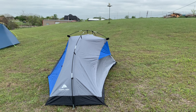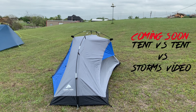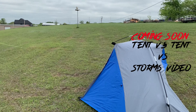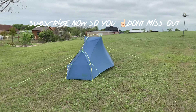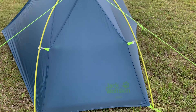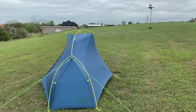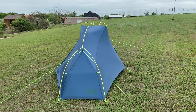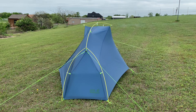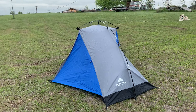This video is about the Ozark Trail tent, but this tent is also part of another video where it's competing with a name brand — the Jack Wolfskin Exolight one-person tent. I already have a video on that tent, and I'll leave a link at the top for you to click on. These two tents are going to go up against each other in a line of storms.